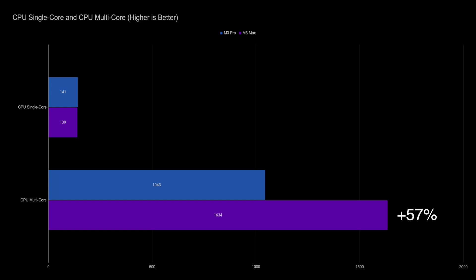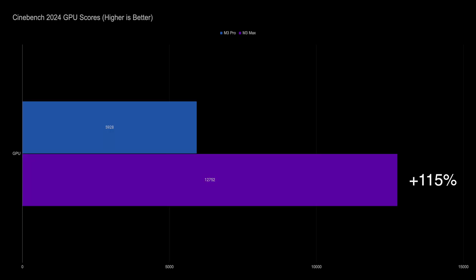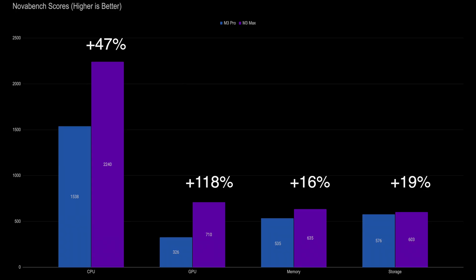The second performance test I ran was Cinebench 2024, where once again the Pro chip had a slight lead in single-core performance. The multi-core score had the Max chip at 57% faster than the Pro chip, and for the GPU, the Max chip had a score that was 115% higher than the Pro chip. The last synthetic test I ran was NovaBench, where the scores were 47% higher and 118% higher for the Max chip in CPU and GPU respectively.